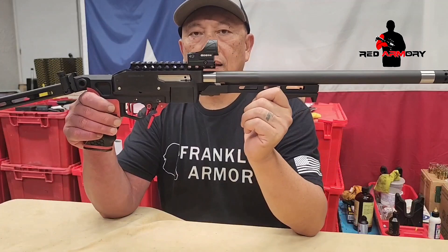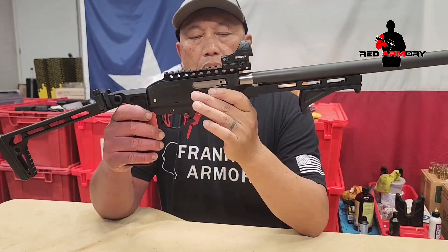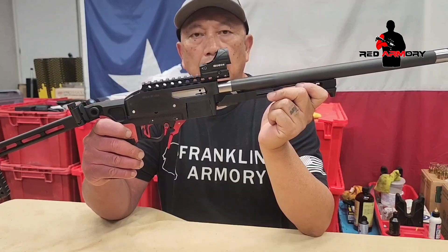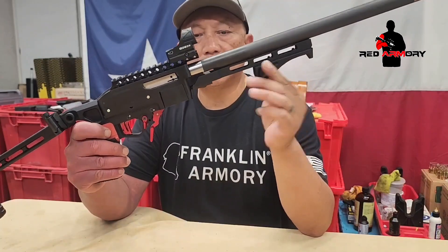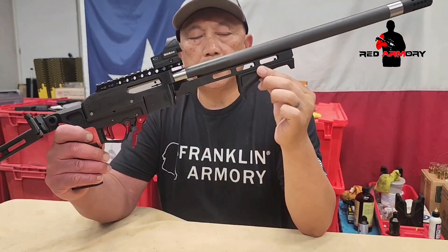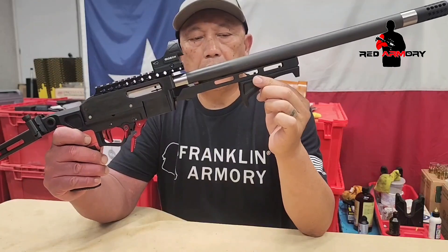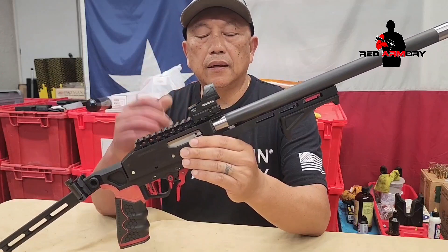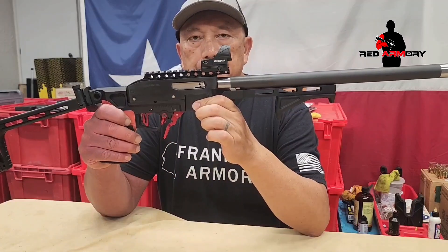We're back and the rifle is assembled. This will be my rifle going forward for Steel Challenge. I'll put the angle foregrip from MagCore and then the Gideon Omega red dot.